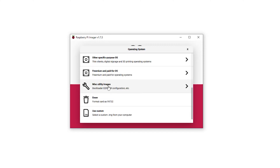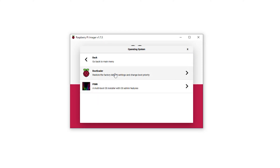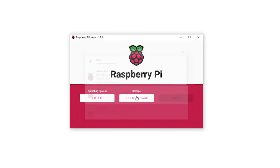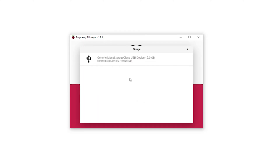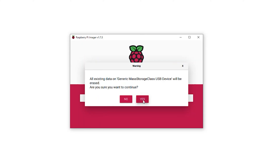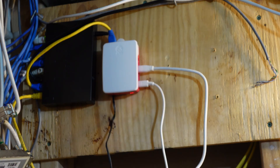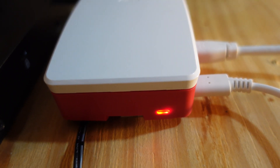Turns out, I needed to update the EEPROM on my Pi. To do this, I used a different SD card and imaged it using the USB boot image found within the Raspberry Pi imaging software. With it imaged, I installed it in my Pi and powered it on. You will know the update was a success when you see a blinking light on the Pi and that it's showing a solid green screen via HDMI.